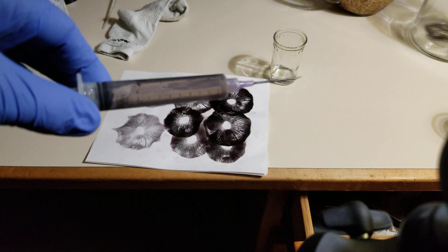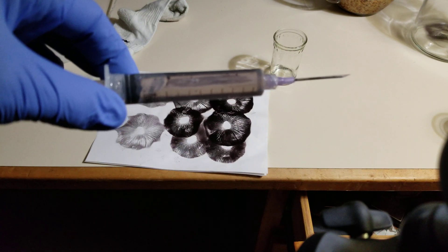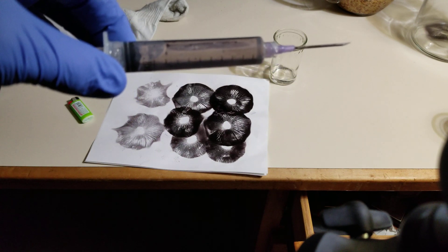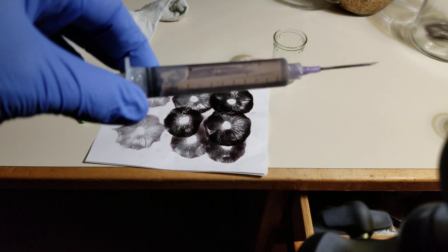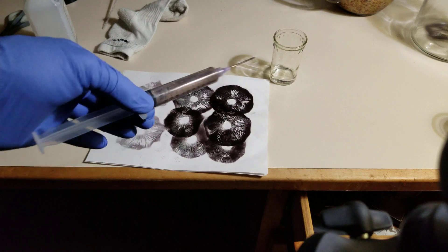This was a very huge spore deposit — done from two mushrooms. Making a print, moving the cap, making a print, moving the cap. I did this four times. There's eight prints on this one page. There's tons of spores — millions and millions of spores on this piece of paper.